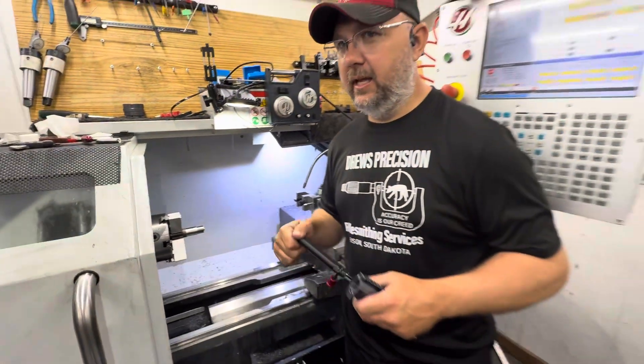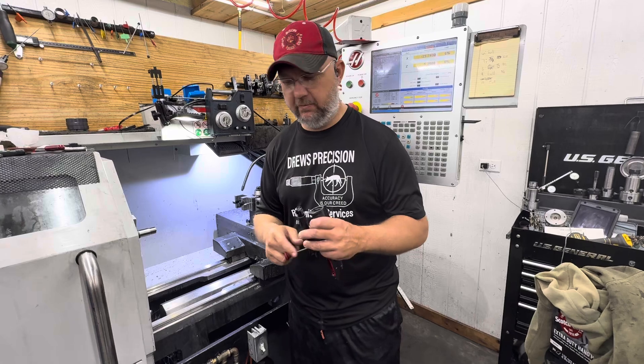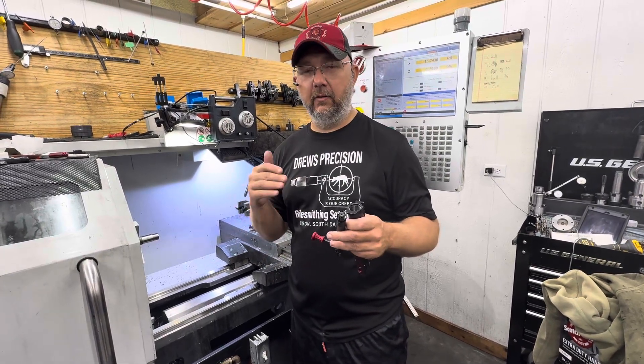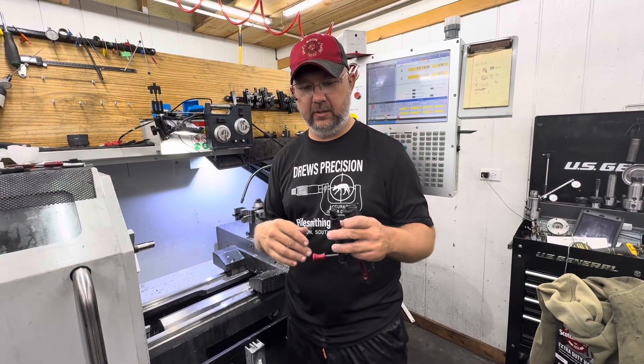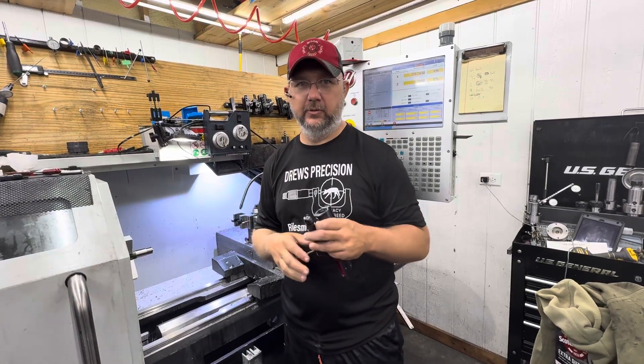This will be done on all the Creedmoors, all the way from the 22 up to the 6.5. We will not be doing it on the Origin — the Origin is going to use its own tenon print, because it's not needed since it's got the two-lug bolt versus the three.